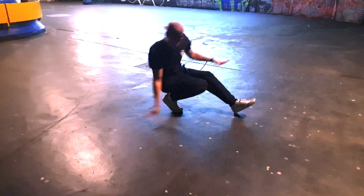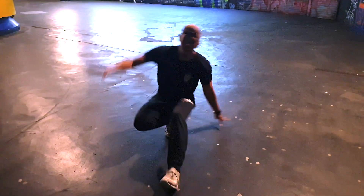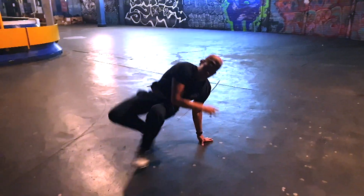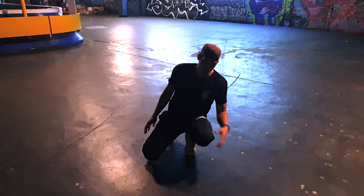You can do the same thing with the free step — you go one, two, three — and you can just add a little bit of texture into your footwork. You can also double up.